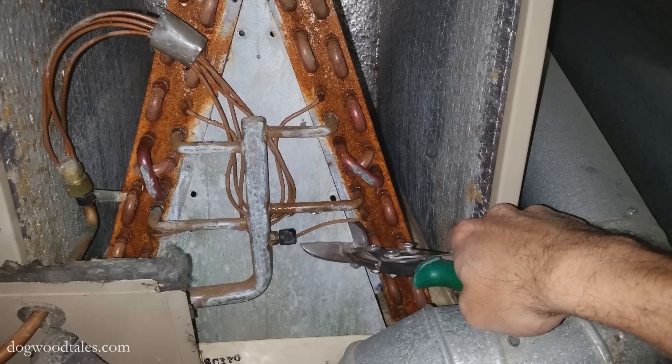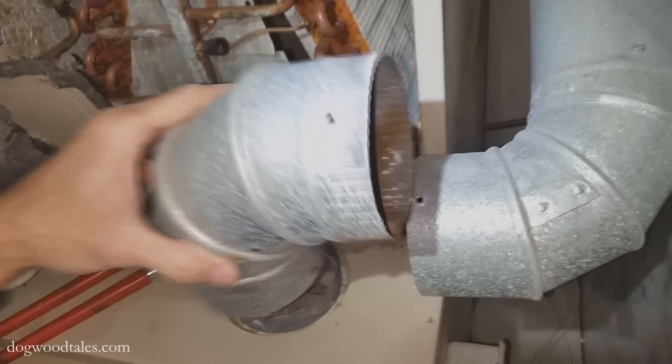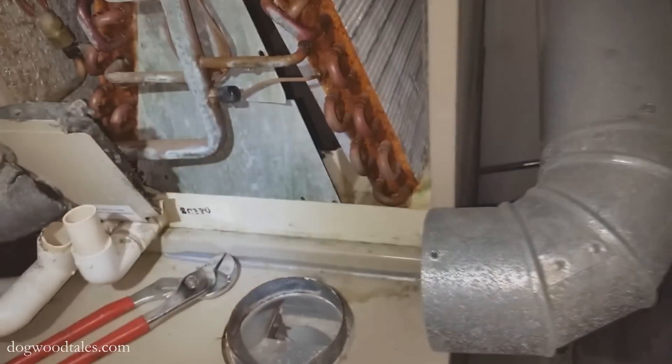But I do have tin snips. I attempted to cut this sheet metal in half so I could remove it in two pieces. In the end I couldn't get the tin snips all the way across and I ended up having to shimmy out the metal plate anyway. I removed the chimney to the furnace to give myself more room to work.